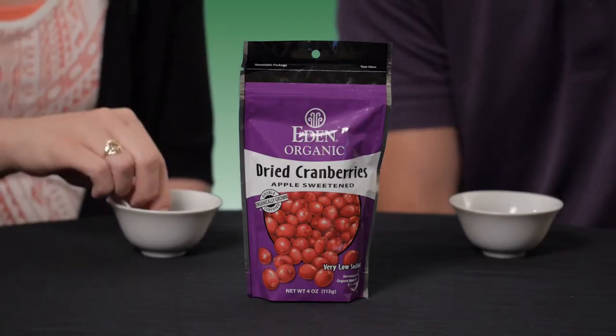Hi, this is Andrew. I'm here with Sarah. We're with Swanson Health Products, and today we're gonna be taste testing some Eden Organic Dried Cranberries. Now these are made with organic cranberries, organic apple juice concentrate, and organic sunflower oil.